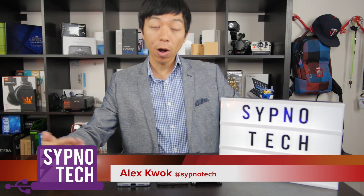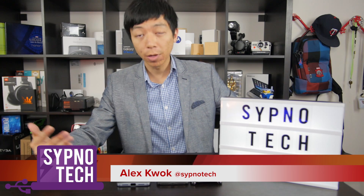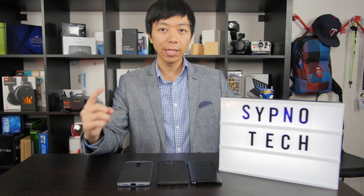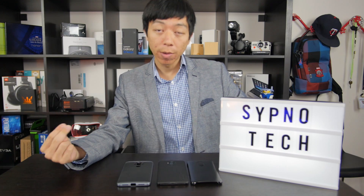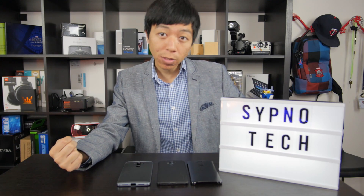Welcome to Sip No Tech, I'm Alex. How are you doing? We have a few different Huawei Mate 9 cases here from different manufacturers we're going to take a look at today. And which one do I think is the best for the Huawei Mate 9? Stay tuned to find out.